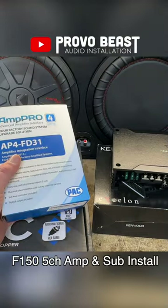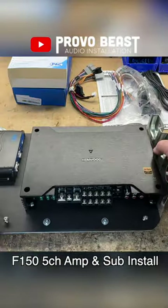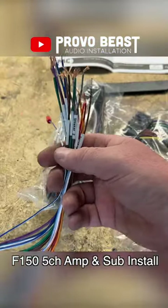In this video, we are upgrading the factory amplified sound system in this 2023 F-150. We're going with this Kenwood 5-channel amp, which will power all the interior speakers and a down-firing sub that will fit great under the passenger rear seats.